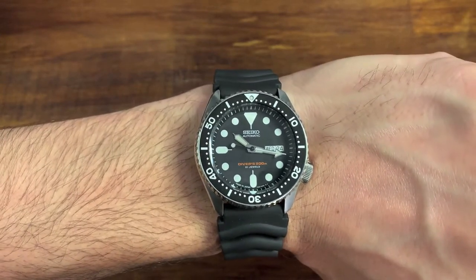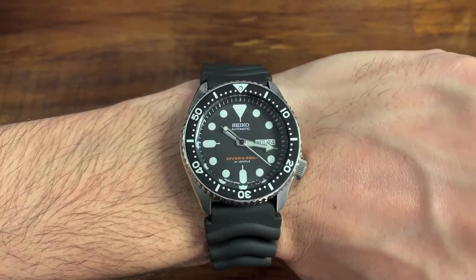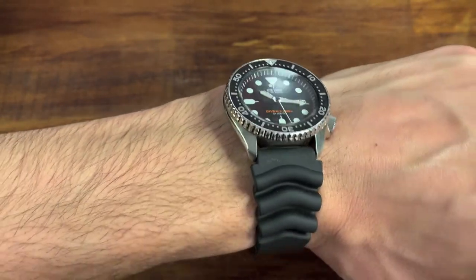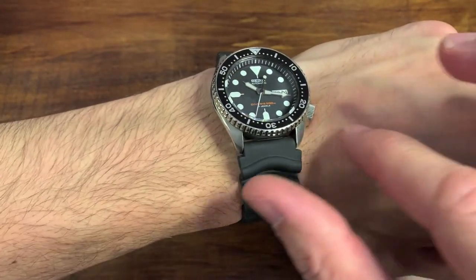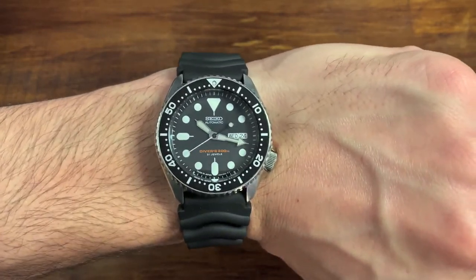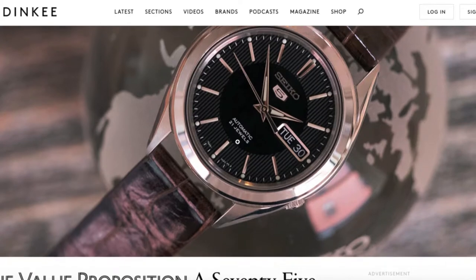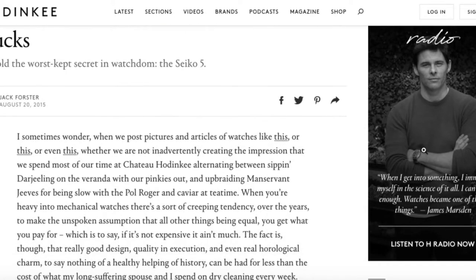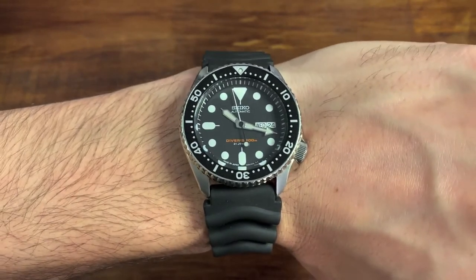Two of the three examples today will be Seikos, and they are one of the worst offenders when it comes to factory bracelets and straps. This rubber strap that comes with the SKX is just uncomfortable — you can see it biting into my wrist even though it's so loose. Look how wide it is before it tapers down. It's unflattering, point blank. When Horengi put that article out about the Seiko 5 — when you just replace it with a brown leather strap — it started a revolution. Just switch out the strap. This watch is going to look amazing. If you have 60 bucks, you can do it today.